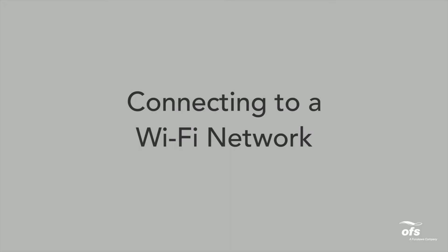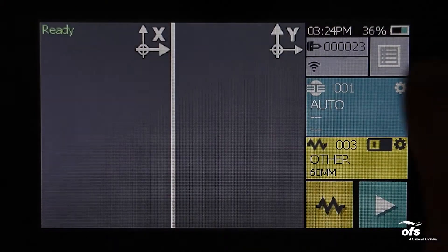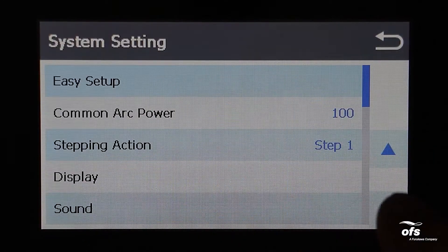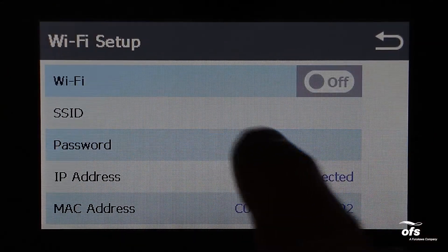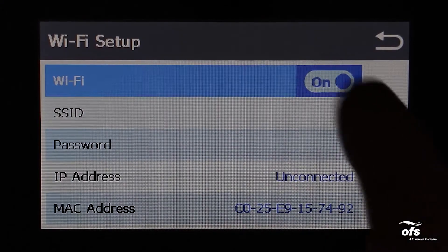Connecting to a Wi-Fi network. Turn the Fusion splicer on using the power button. Select the main menu key, then select the settings key. Scroll down until you see Wi-Fi setup and select it, or tap the Wi-Fi icon on the ready screen.